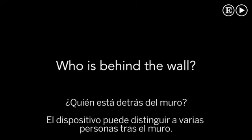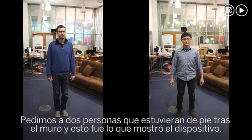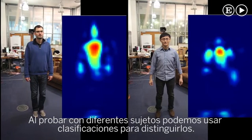The device can distinguish between different people behind the wall. For example, we ask two different people to stand behind the wall, and this is the output of our device. By training on different subjects, we can use a classifier to distinguish between them.